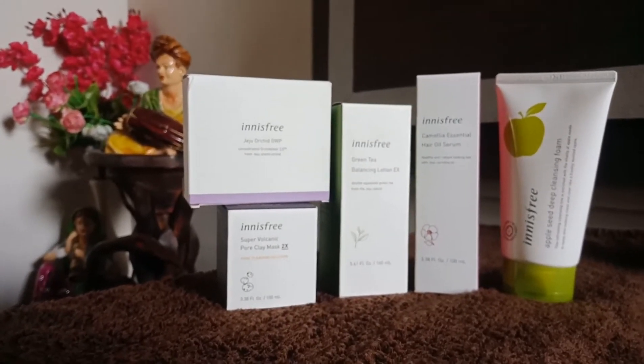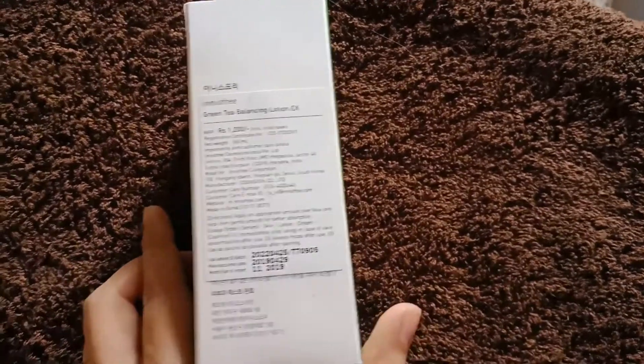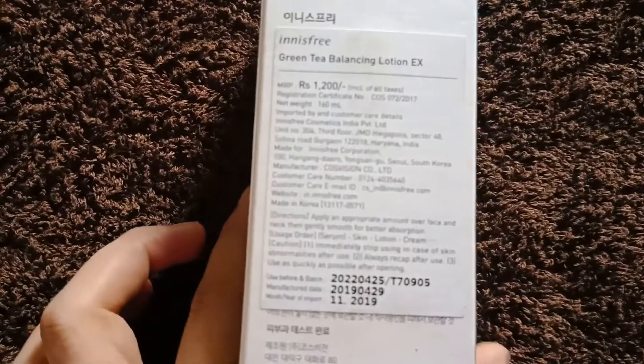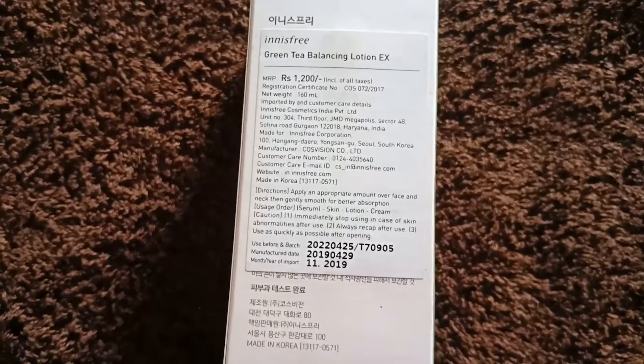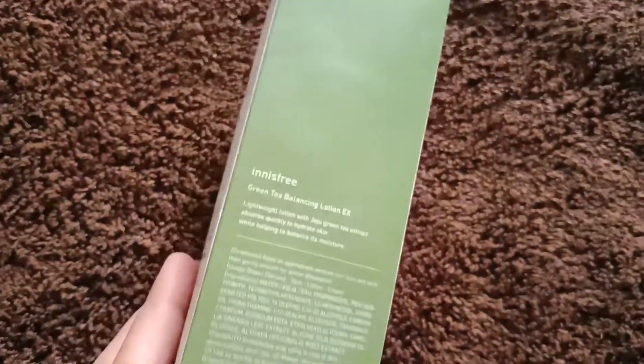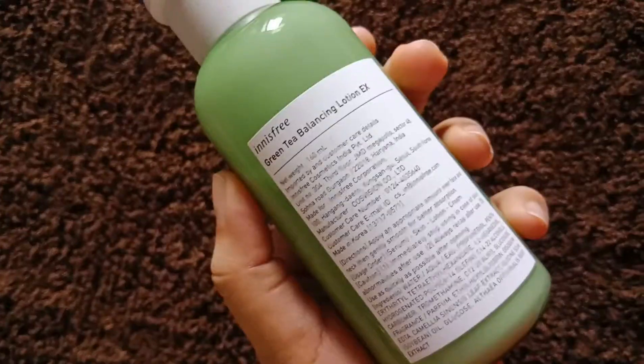The first product I have is the Innisfree Green Tea Balancing Lotion X. The outer packaging is pretty and resembles the theme, and everything is mentioned on the packaging itself. It retails for 1200 rupees for 160 ml and contains Jeju fresh green tea. It is meant for combination to oily skin.